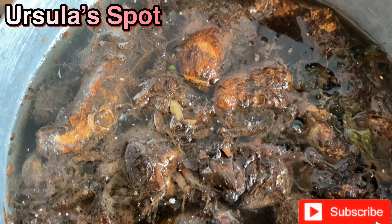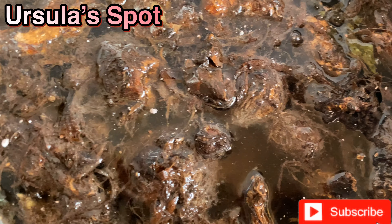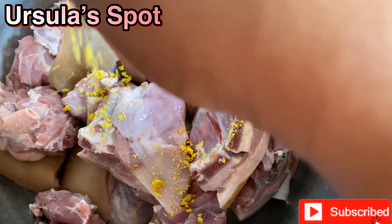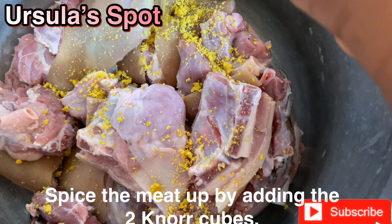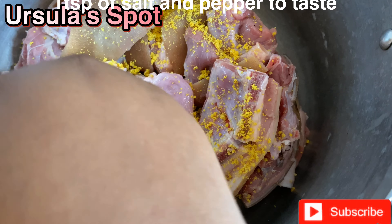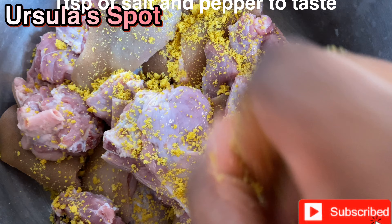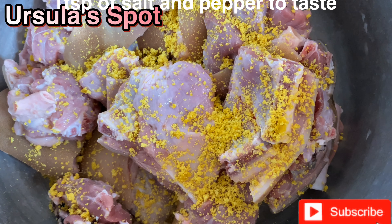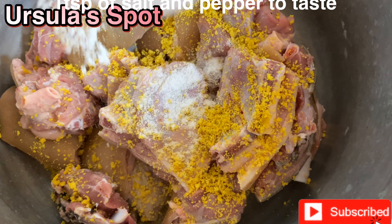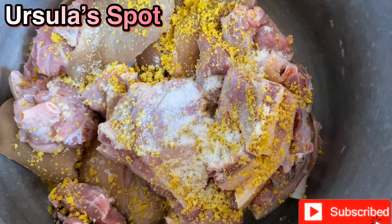This is our Oora or Oha leaf — what do you guys call it from where you come from? We have our crayfish, our Cameroon pepper, our fresh pepper, ogiri ibo and Knorr cubes. Then this is my banga paste — I got it from Banga Republic on Instagram. I prefer to use banga paste over palm oil when making my Nigerian soup. And this is our salt to taste.